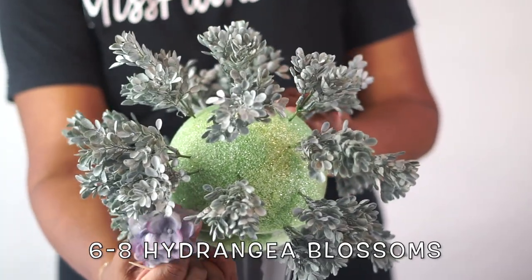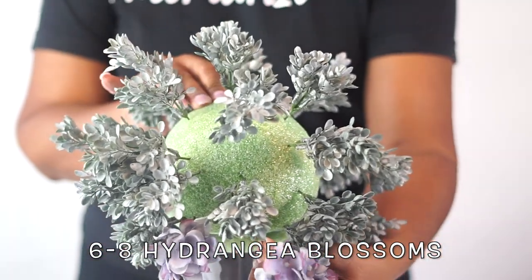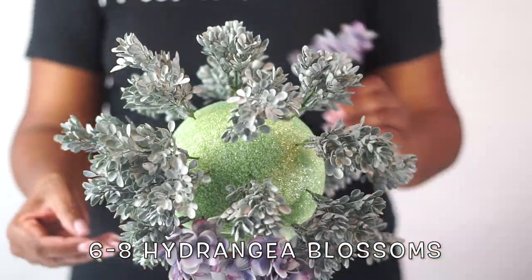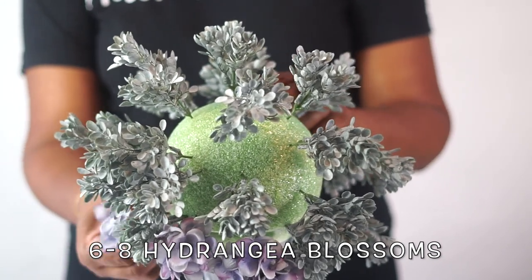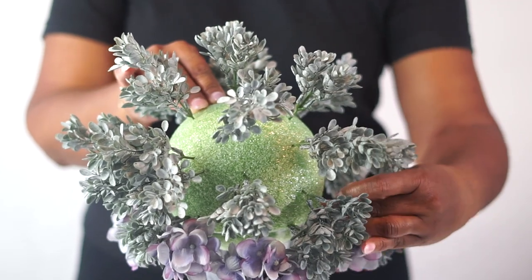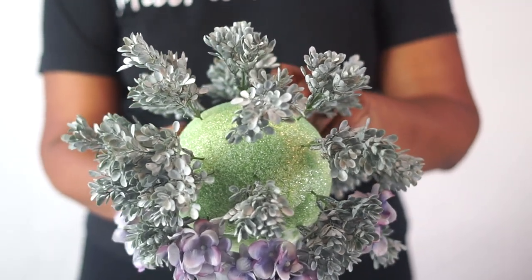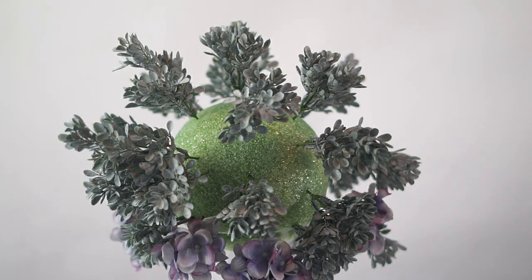In order to hide the green foam ball from showing at the rim of your vase, I always attach the same type of flower at that rim area. For this, I actually just split up one head of my hydrangea blossom into different blossoms and attached them to the rim of the vase, hiding that green foam ball.